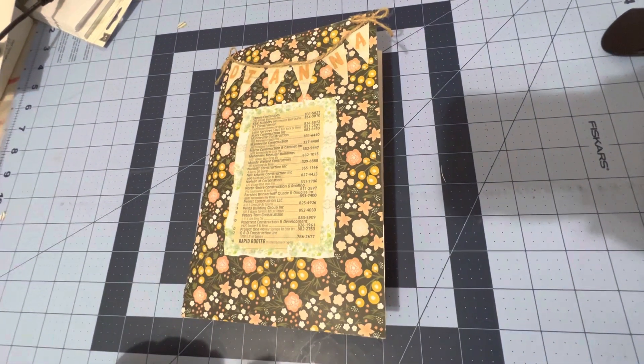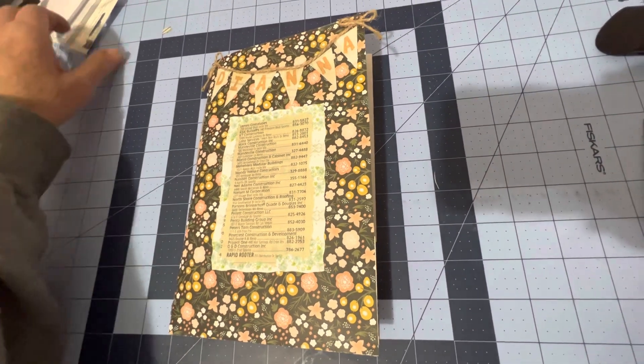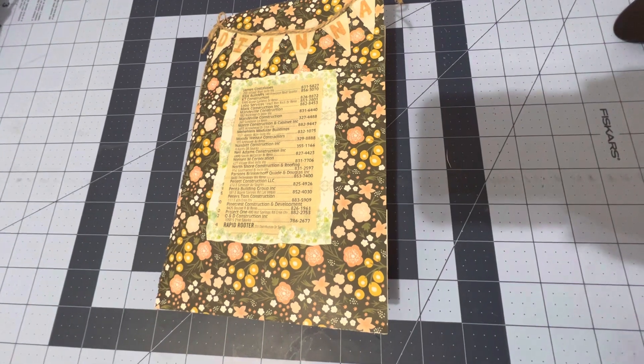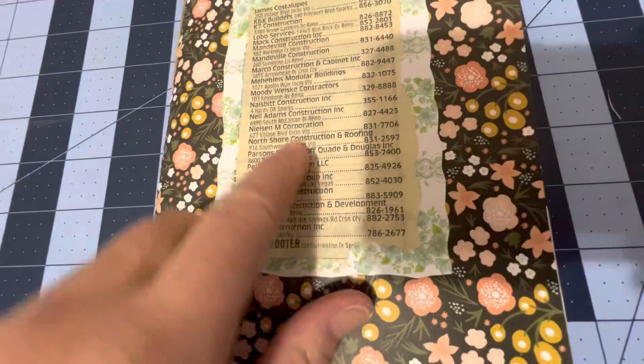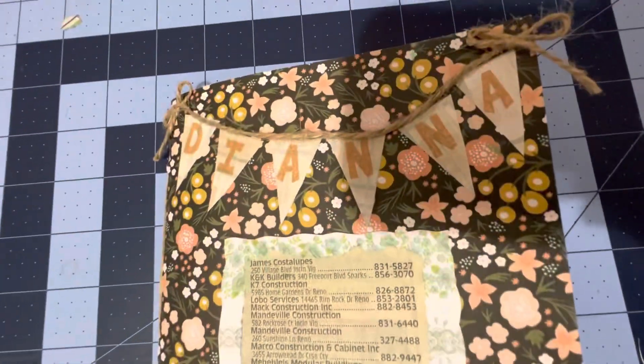Hi, this is Allie from Crafty Crafters. I'm here to make a short video of a little junk journal that I made for a swap partner, and it's an address one. Notice that there is a yellow page thing on the front so that it's an address book, and her name's on there — Diane.